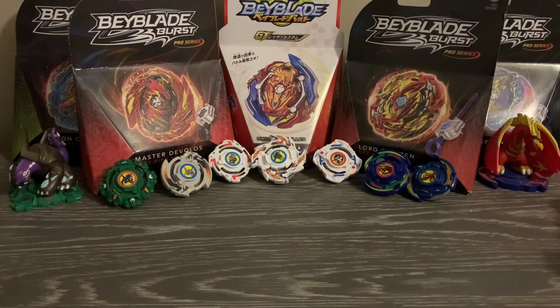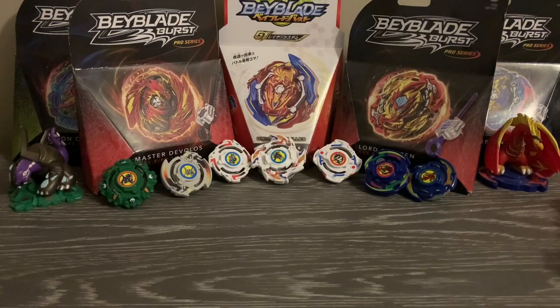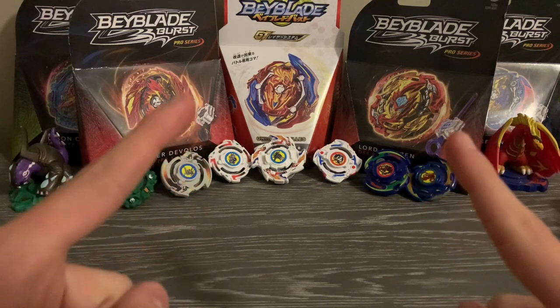Welcome back to another LEGO Beyblade video. We're going to take a look at the newly revamped Turn System Beyblades. These are the Beyblades that started this channel — a variant of the metal system where chips and layer bases correspond to spin direction. It was a boring system since gimmicks were hard to implement, so instead of aiming for crazy gimmicks, we're aiming for a balanced meta with a good amount of bays. We'll look at each of the bays after talking about the revamped system itself.